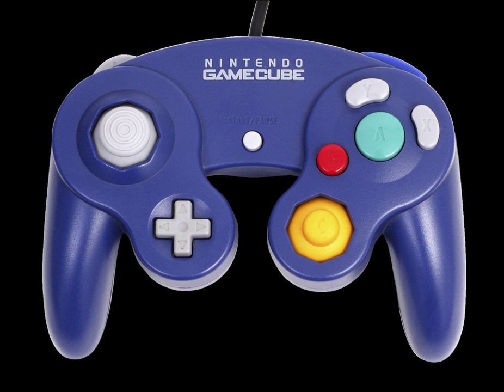A second adapter can be hooked up to a console, allowing up to eight players to use a GameCube controller. The adapter is only officially compatible with Super Smash Bros for Wii U. No other games allow its use, although some homebrew software is compatible with the adapter and allows it to be used on other games.